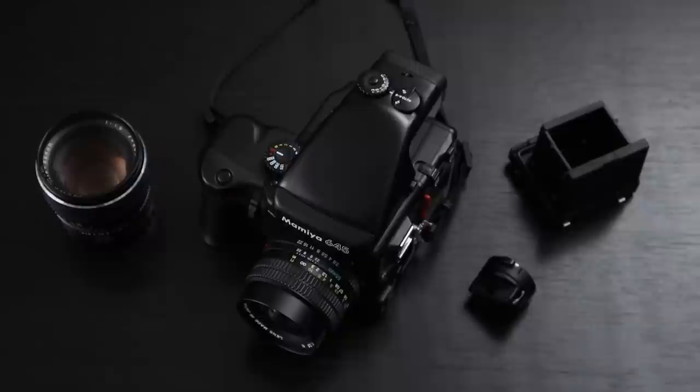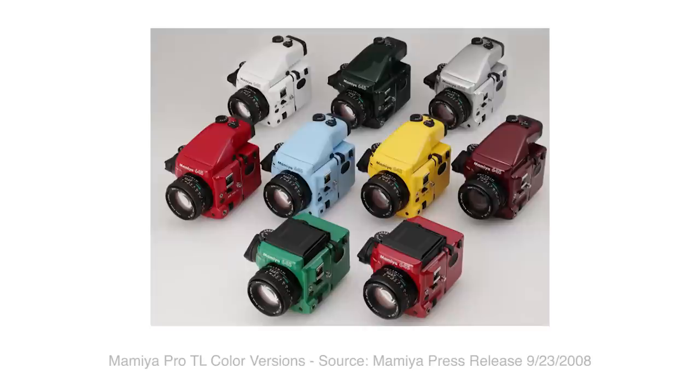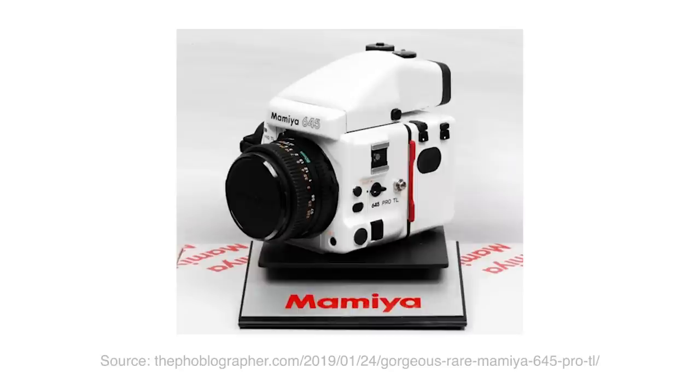My particular version, the TL, wasn't introduced until 1997, so at the very oldest mine is from 1997 — but I think it's quite a bit newer because it's in real good shape. One cool thing is that in 2008 they ran a small production of the 645 Pro TL in wild colors — really cool stuff. I don't know why they did it, because film was already on its way out, but they put out this special edition multicolored 645 Pro TL. I love the white one — so cool-looking. If they weren't around $7,000 on eBay, I'd snatch one up. I also really like the yellow and baby blue; they kind of look like diver's gear. I'll just have to deal with the boring old black until I can afford a $7,000 645 Pro TL.